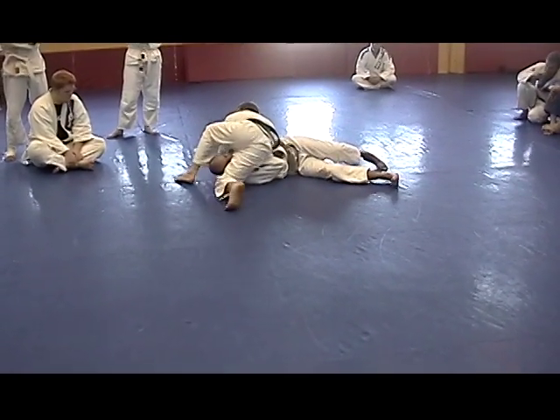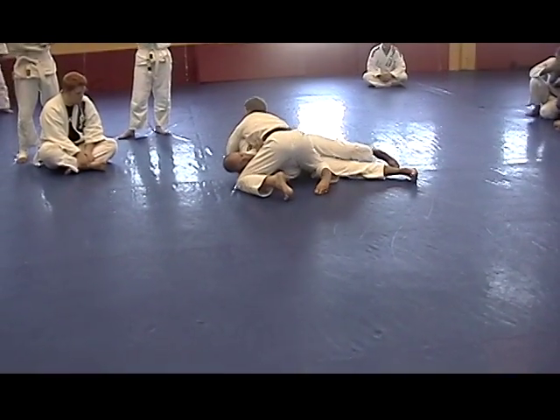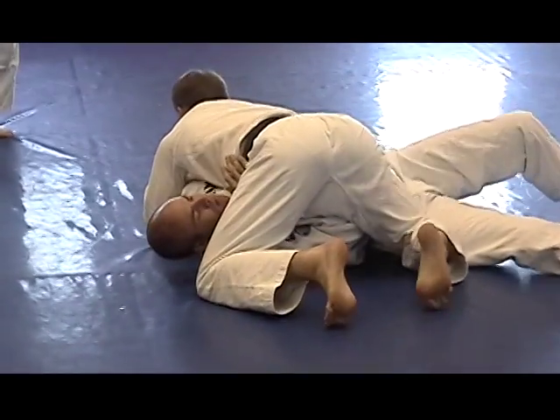Now from there, it's going to be easy to get the lock because your pants are already on the ground. From there, it's just the basic lock.